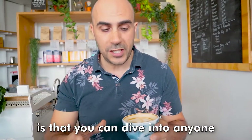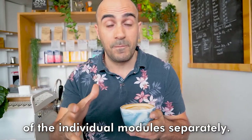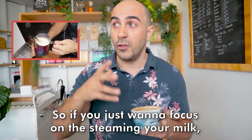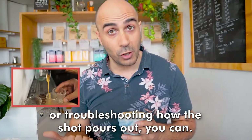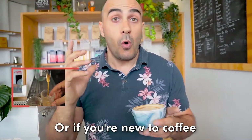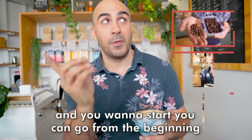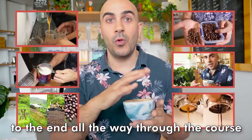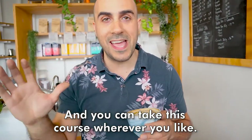And the beauty of this course is that you can dive into any one of the individual modules separately. So if you just want to focus on steaming your milk, or troubleshooting how the shot pours out, you can. Or if you're new to coffee and you want to start, you can go from the beginning to the end, all the way through the course at your own pace.